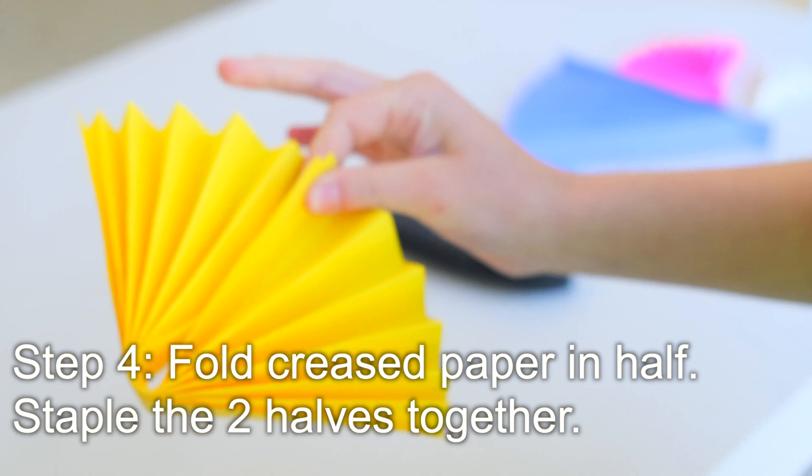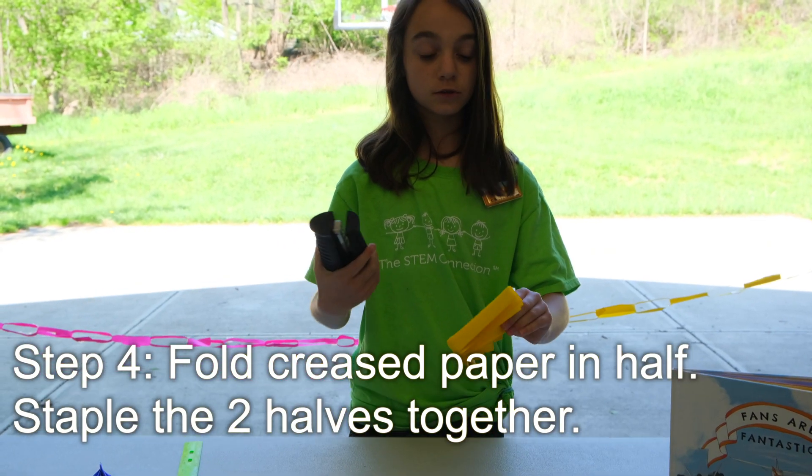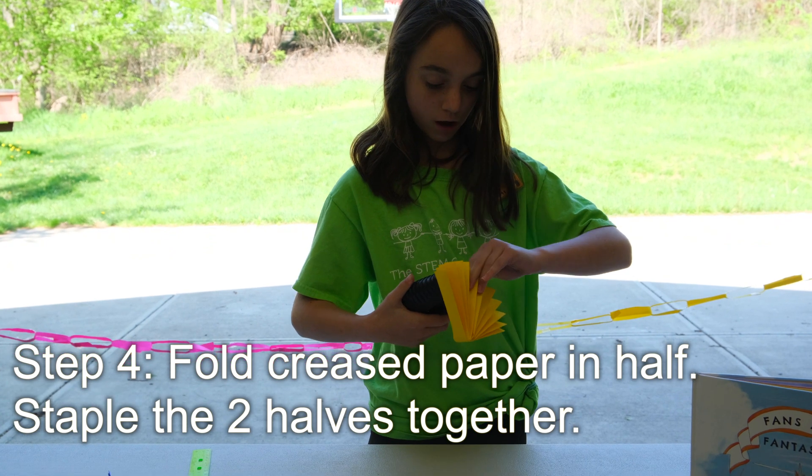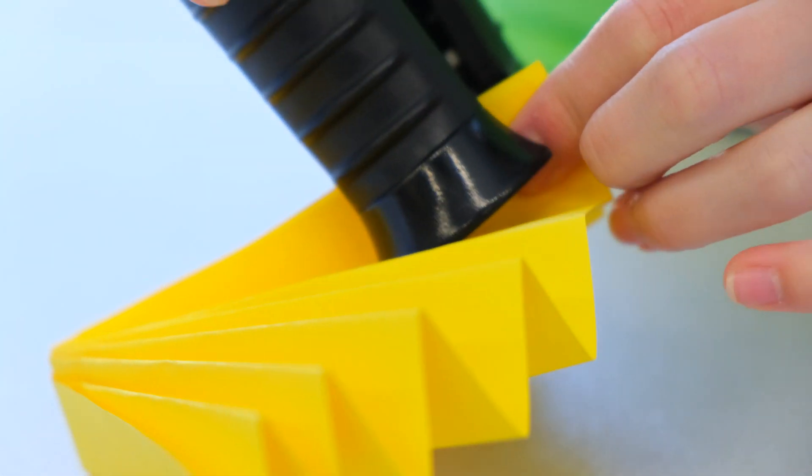So these three here are mine. And now you're going to use your stapler and just staple it right like this.